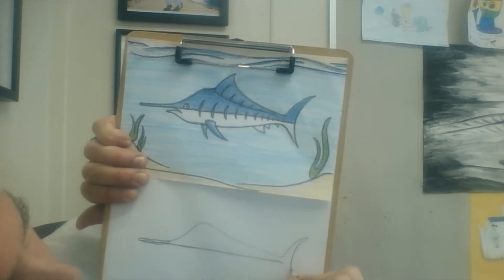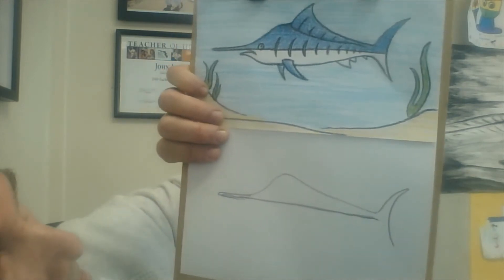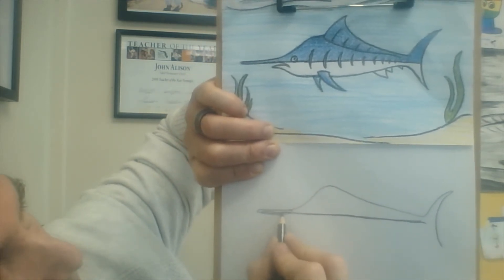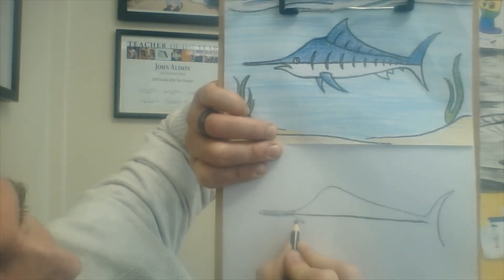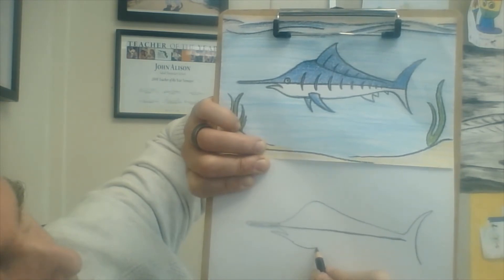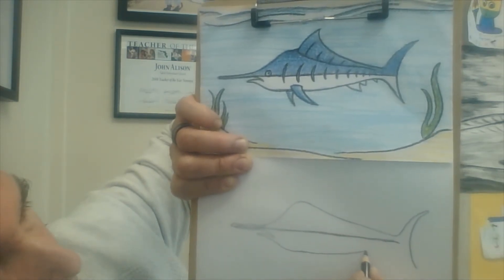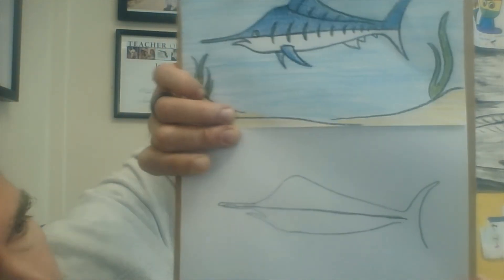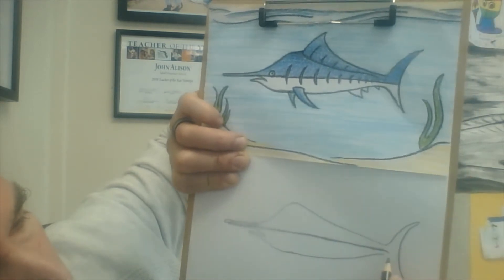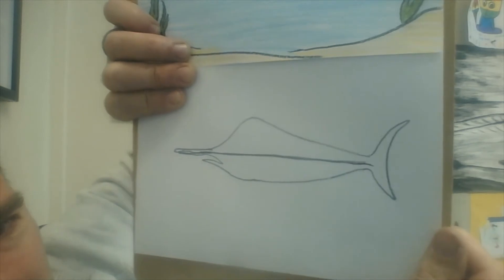For your tail, come up abruptly — the tail is not very fat, it's kind of thin, and down like that. Next we're going to come back to the nose and start right around here, come down, and then stop because we're going to do our mouth. How fat do we want our marlin to be? Maybe a little bit fatter, and it curves this way towards the tail. Then mirror the tail on the bottom side so it looks just like the top part.